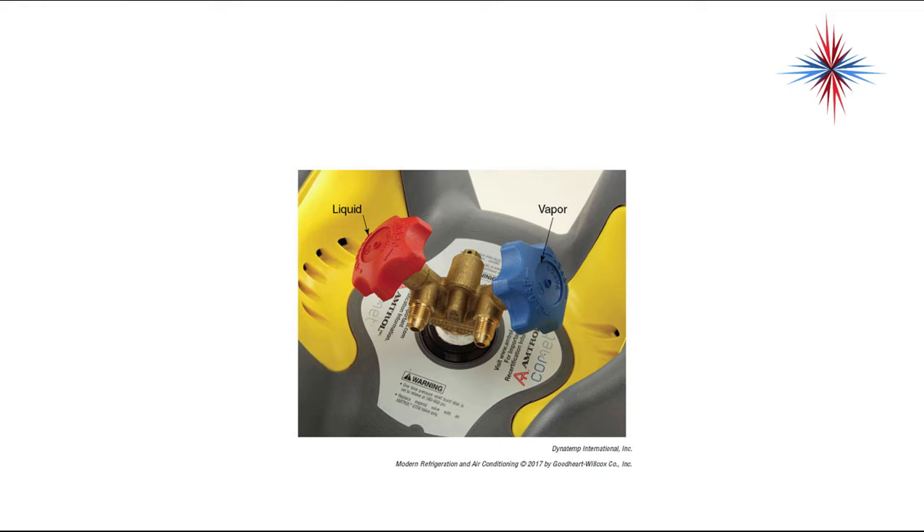If you shake a recovery cylinder and you're not getting liquid out of the proper valve and you hear rattling, it means the internal tube has come off and the cylinder will need to be repaired by the factory.